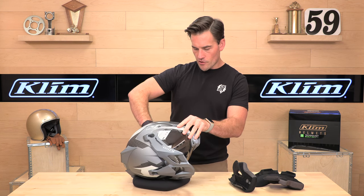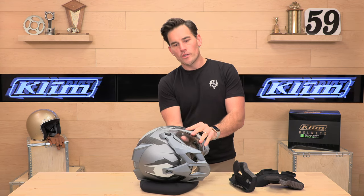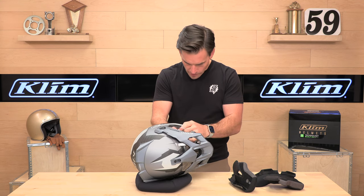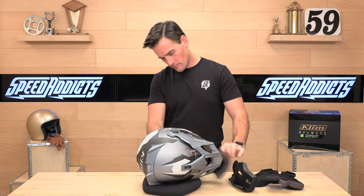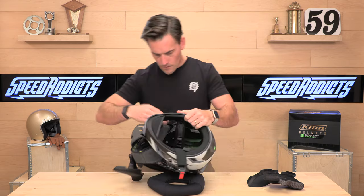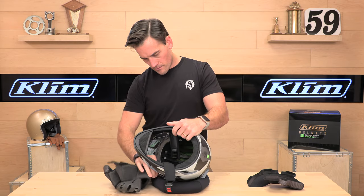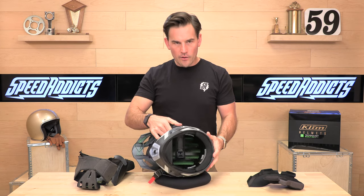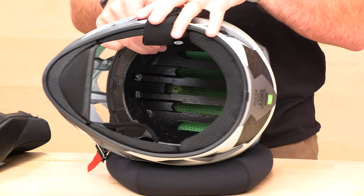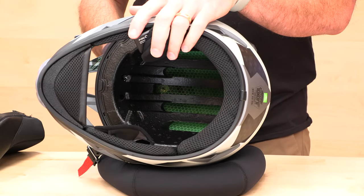Let's get this headliner out of the way and show you the inside of the Kryos Pro. There is the Koroyd material — you're going to see big ventilation vents cut or molded into the styrofoam EPS, and you're going to see a lot of this green Koroyd peeking through. Those green straws are going to absorb energy on impact, improve ventilation, and reduce weight. The trifecta right there is the Koroyd, and that's part of their partnership.